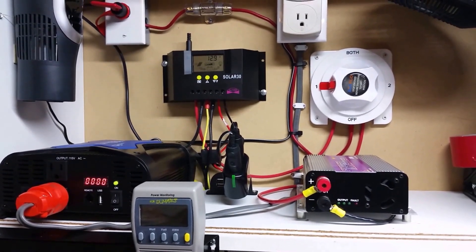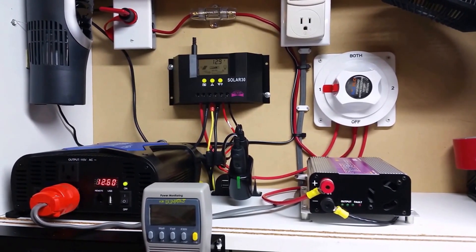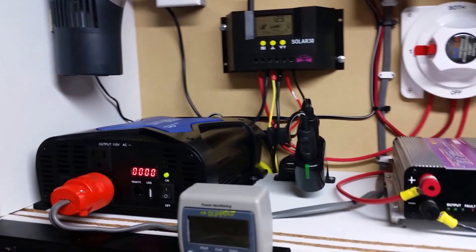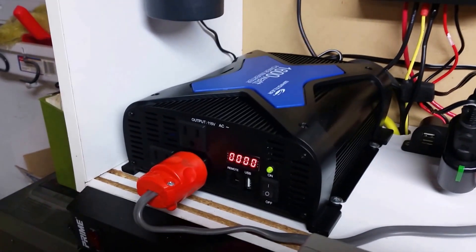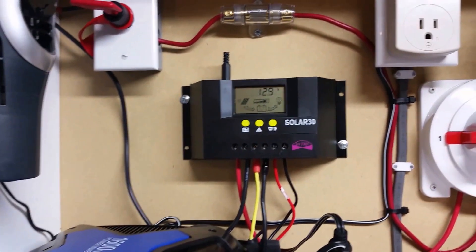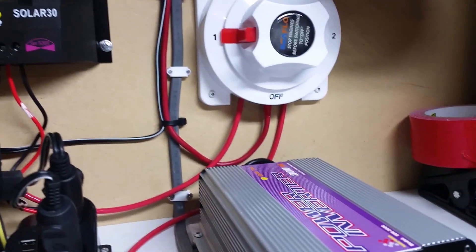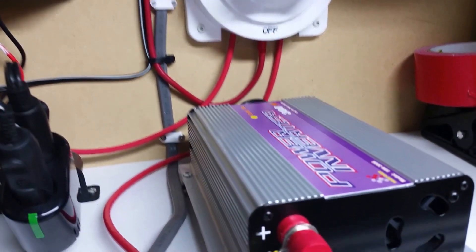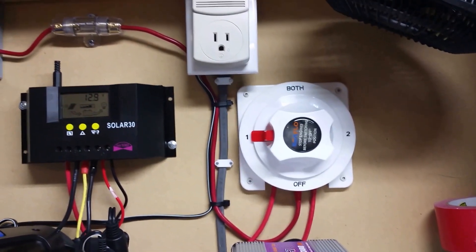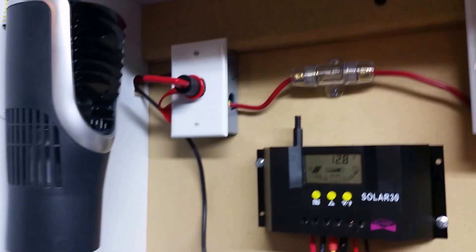I would like to talk a little bit about my 360 watt solar system that I added to my house. I am using a Whistler 1600 watt pro inverter along with the Solar 30 controller. I'm also using a grid tie inverter, 300 watt, as you can see I have the solar panels coming in.